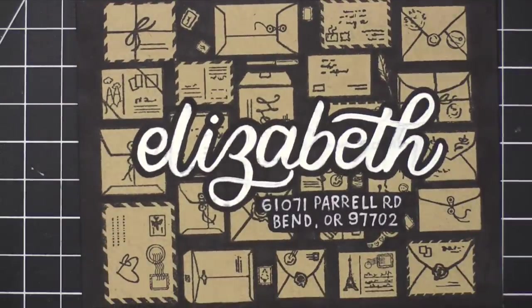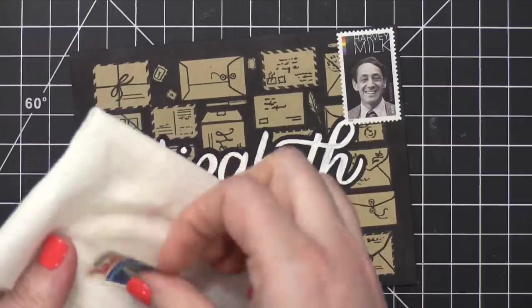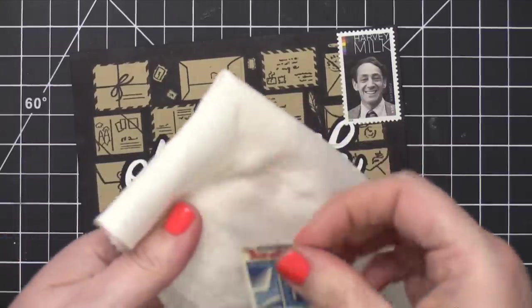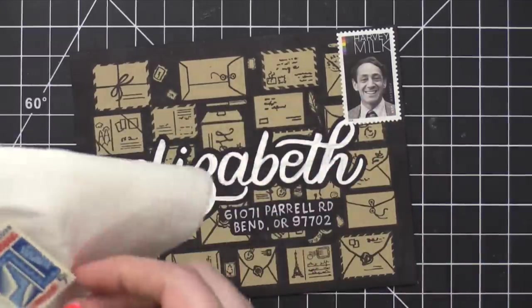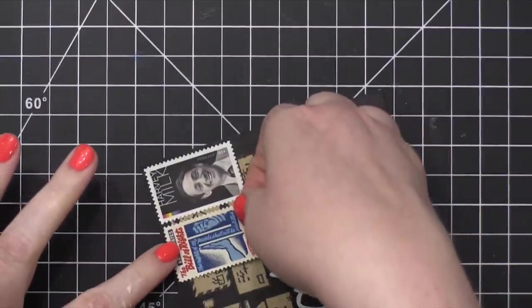The last thing to do is to add some postage stamps. I like my vintage postage stamps. The way I put these on is I spray some water into a paper towel, press that postage stamp onto that damp paper towel, which activates the adhesive.